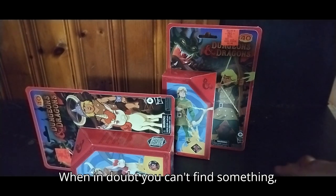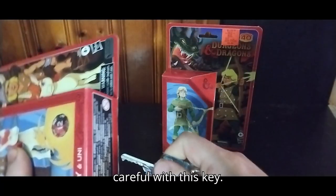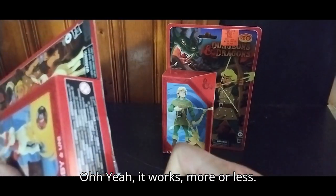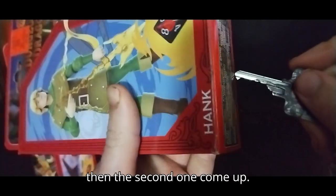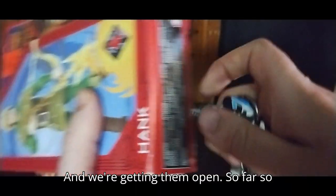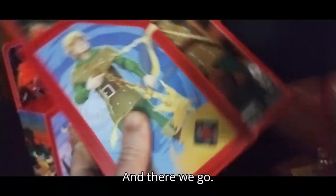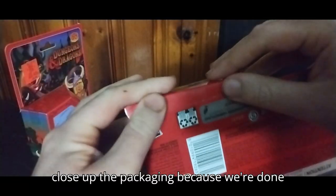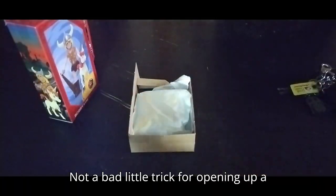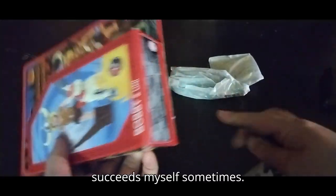When in doubt and you can't find something, use your head. This key is sharp enough to cut through it. I'm just going to have to be real careful with this key. It works, more or less. First one open, and then the second one. We're getting them open — so far, so good. Let's get the other one open. Pop open the bottom, pull it out. Not a bad little trick for opening up a figure, huh? Sometimes my genius succeeds myself — sometimes.